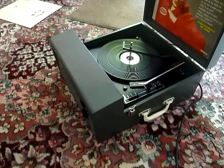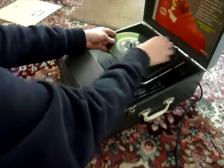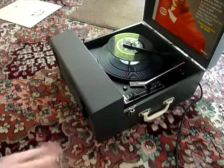You can stack between one and six records, so I'll demonstrate with two just so that you can see how it plays. Just pop the records onto the spindle ledge and put the stacker arm across, select the correct speed and size, and then flip the switch down to auto to start the auto changer.